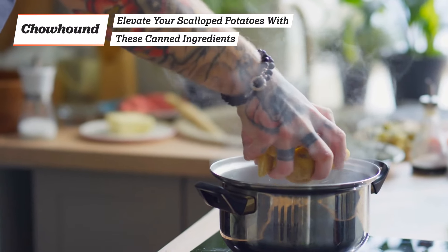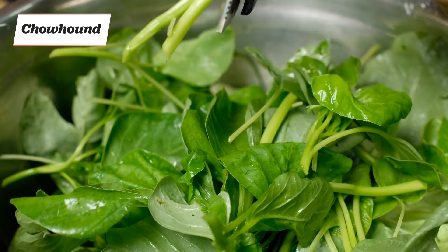If your scalloped potatoes are lacking the right amount of spice or creaminess, or if you just need more veggies in your diet, then it's time to try these game-changing upgrades.